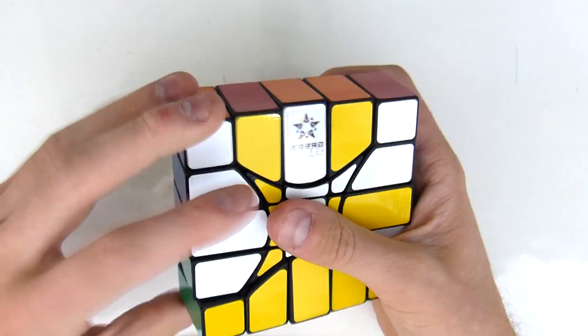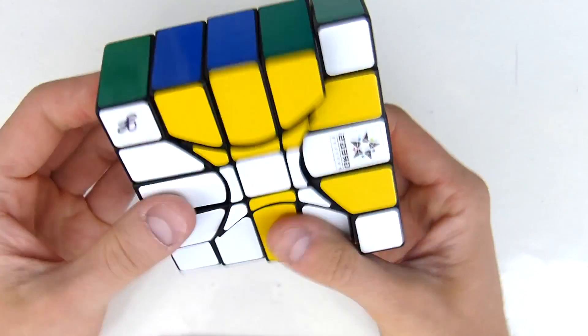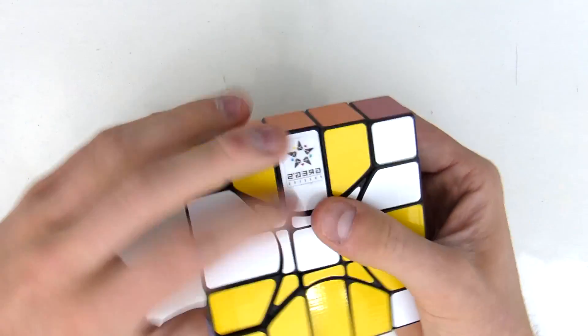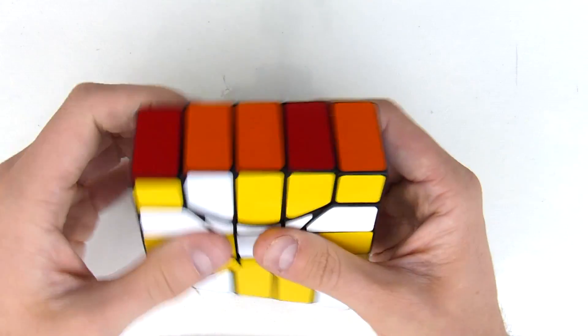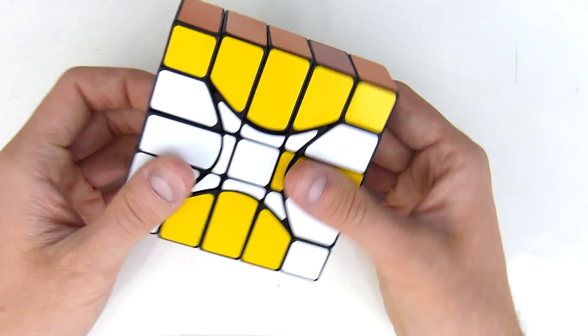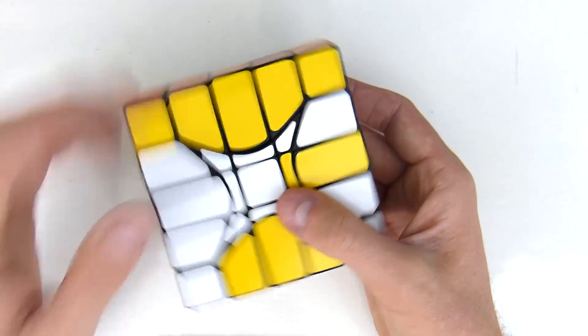That spins really well. So that's the advantage of FDM puzzles — they spin even better than SLS, so that's nice. They may be a bit looser and of lesser quality, but overall the turning is very enjoyable because you have to apply no force whatsoever.